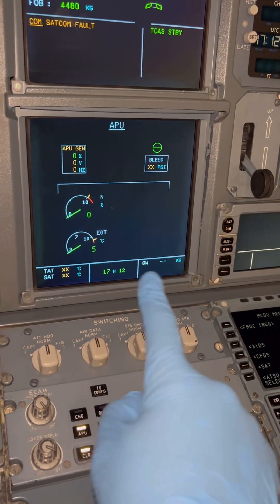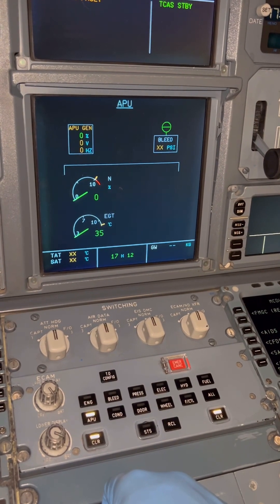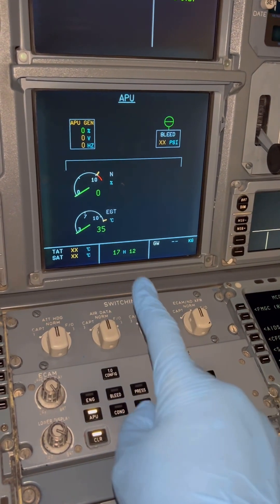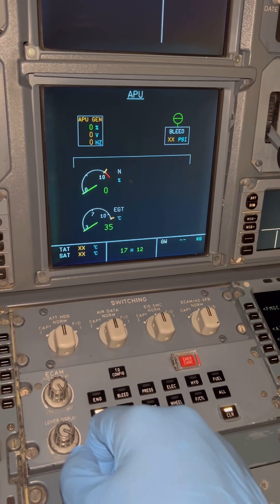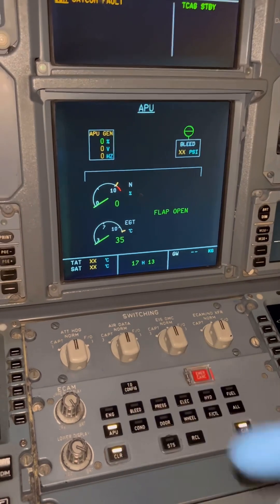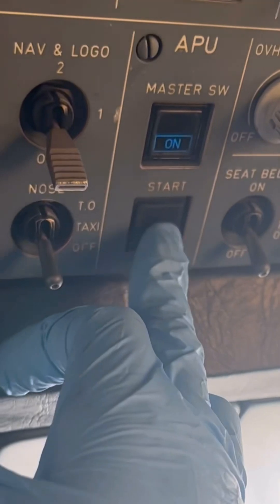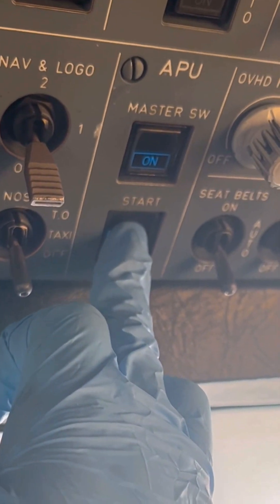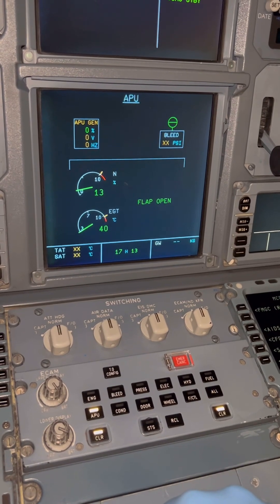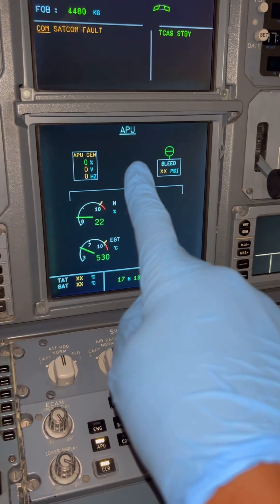We need to wait for the 'flap open' message, which tells us that the APU inlet door is open. It's not mandatory to wait for it, but it's good practice. You only need three seconds for the ECB to power up once you turn the APU master switch on. When starting without external power, you won't have the display to see the message, but it's still good practice. Our APU start switch is now on and RPM is coming up along with EGT.